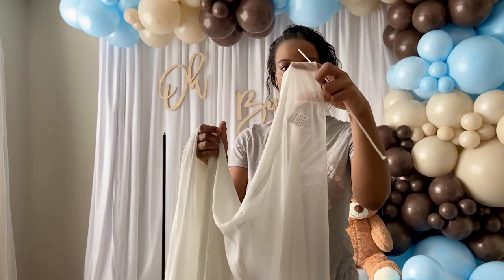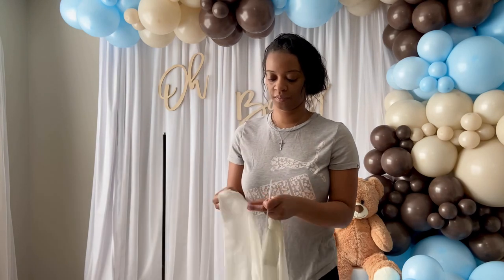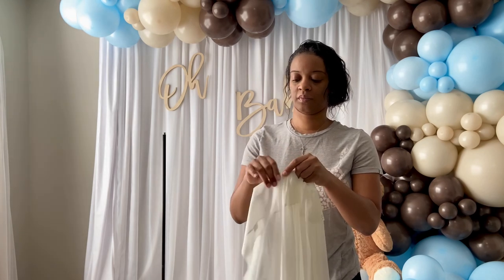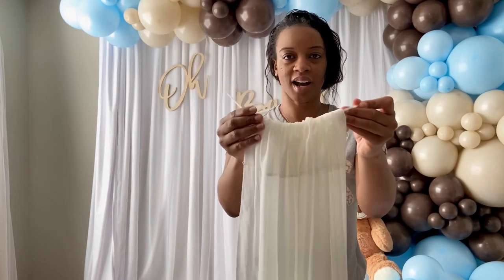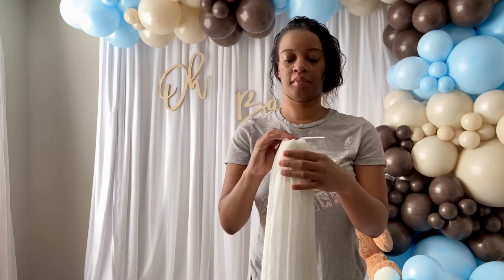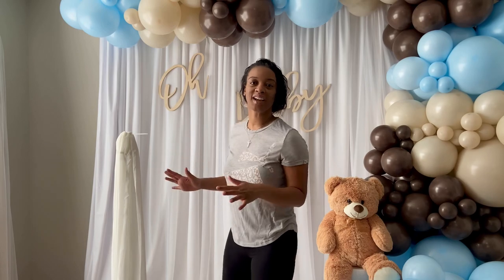I have a zip tie here and I'm just going to put the zip tie through the top of the curtain — through this pocket. I actually have two curtains so I'm going to add the other one as well. Here's the top of my balloon column stand, and then I'm just going to tie the zip tie around the top of it and tighten it, then just cut it. Now I'm going to zoom out so you can see everything that I do.